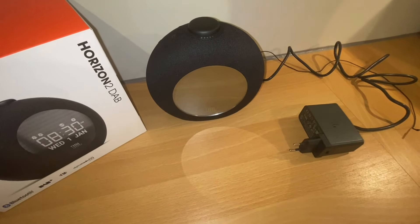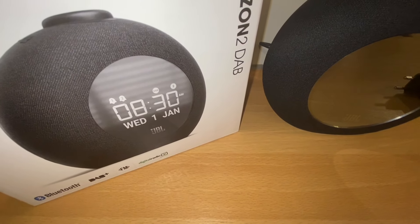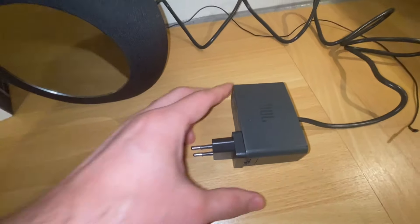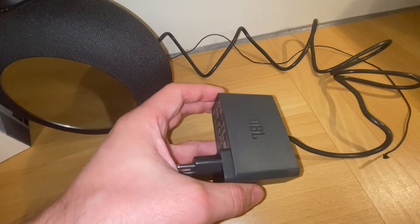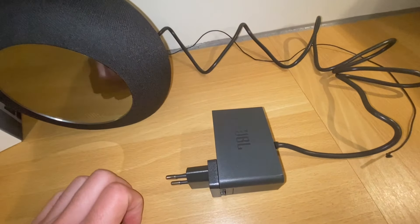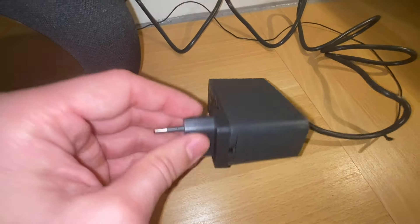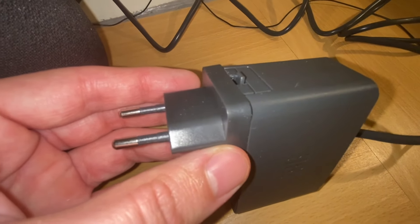Hi guys, today I'm going to review the JBL Horizon 2 alarm clock and radio with a Bluetooth speaker inside — it's the latest model. One thing that is weird is that it has a really large adapter. Not sure why it's so huge, but it feels weird and sometimes you cannot plug it in with other devices because it takes a lot of room in the socket. It comes with an EU adapter and also a US adapter in the box, and those are removable.